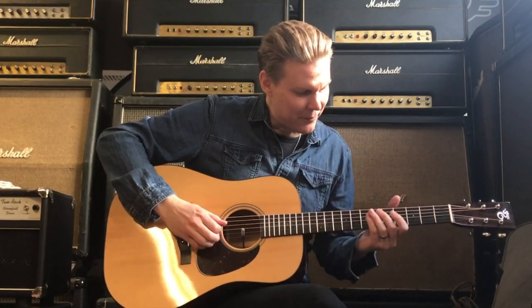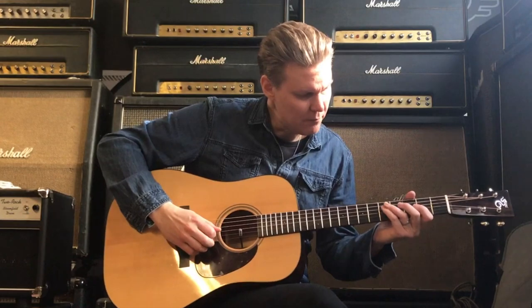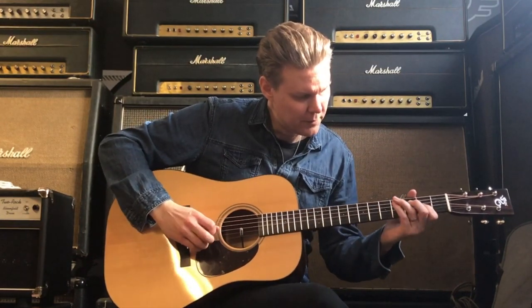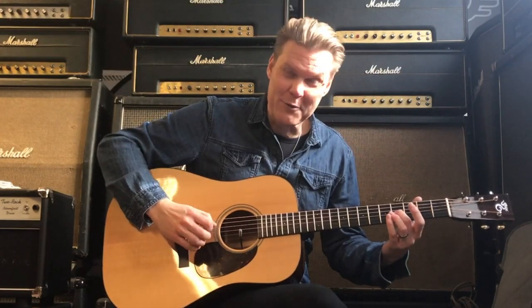So this one starts from the minor third. We have a little bend there going to the fourth. Then we have a little slide from the flat five to the five.